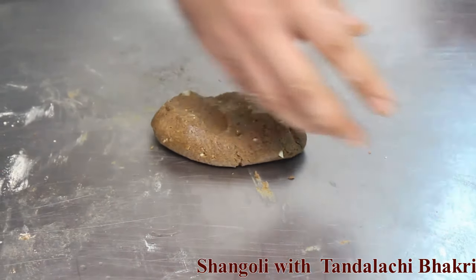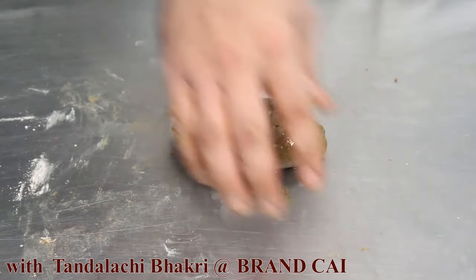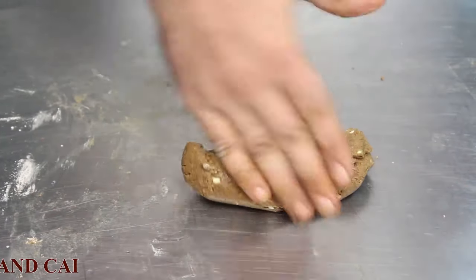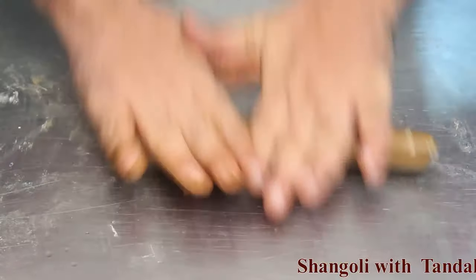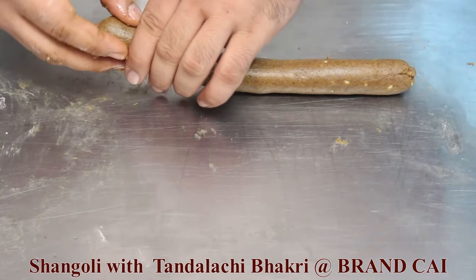Now mix all this together and make a nice soft dough. After the dough is completed, add a little oil on top and mix it together. Then roll it slightly and make small portions into balls.